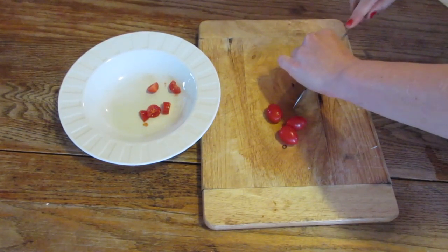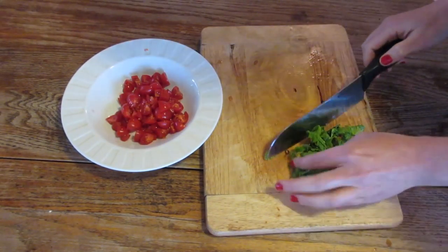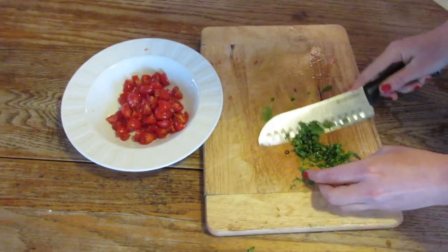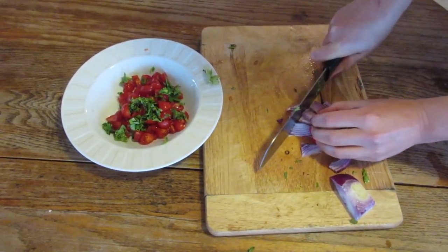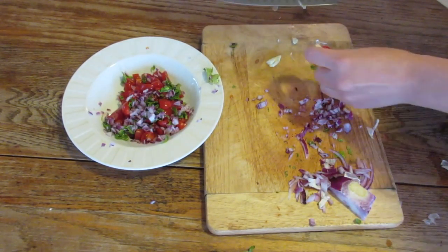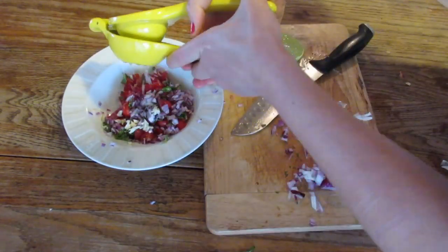And on to the pico de gallo. You don't have to make this if you're in a hurry — you can just use regular canned salsa — but I love the freshness of it. So you chop up some tomatoes; I used cherry tomatoes. Chop up some cilantro to your liking; I like a lot. I also like a lot of onion. I used red onion and about three cloves of garlic, because it's winter and I'm trying not to get sick — onion and garlic are really good for that.